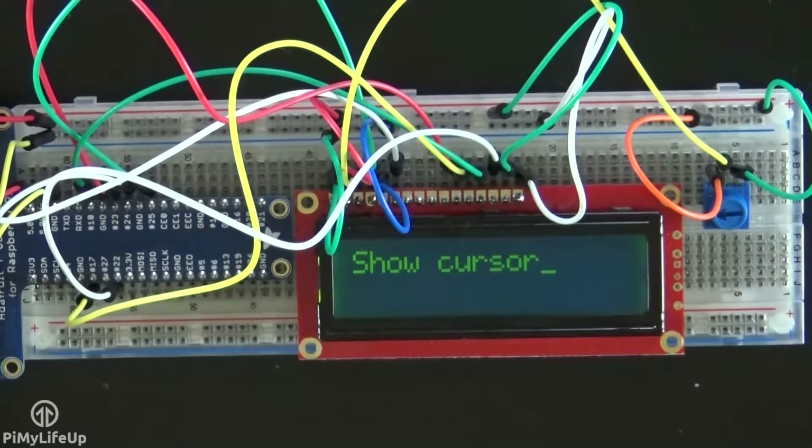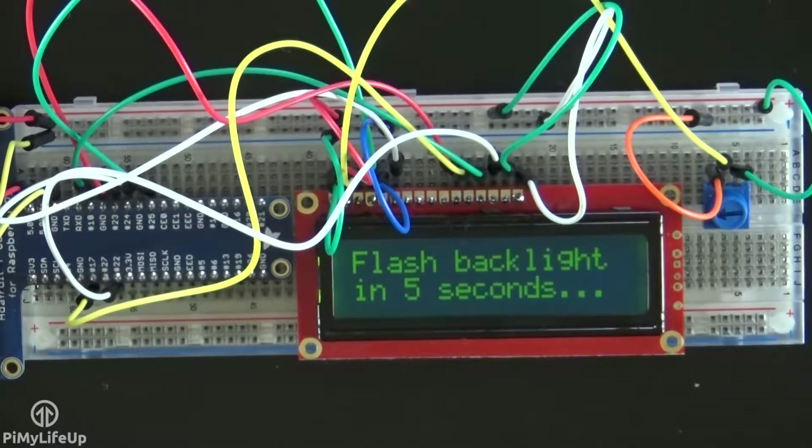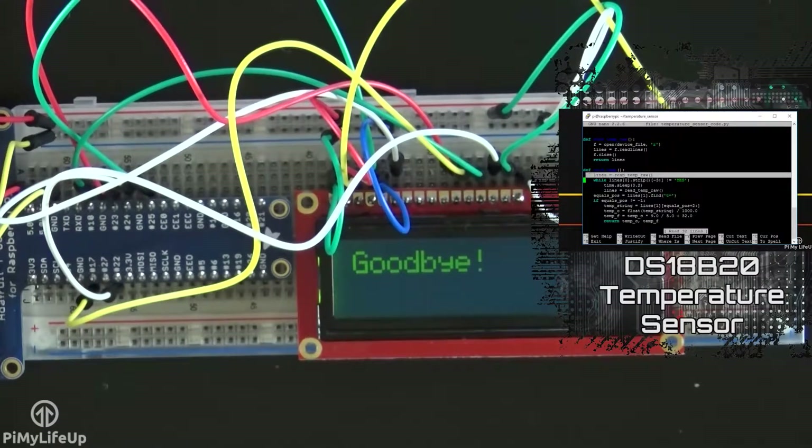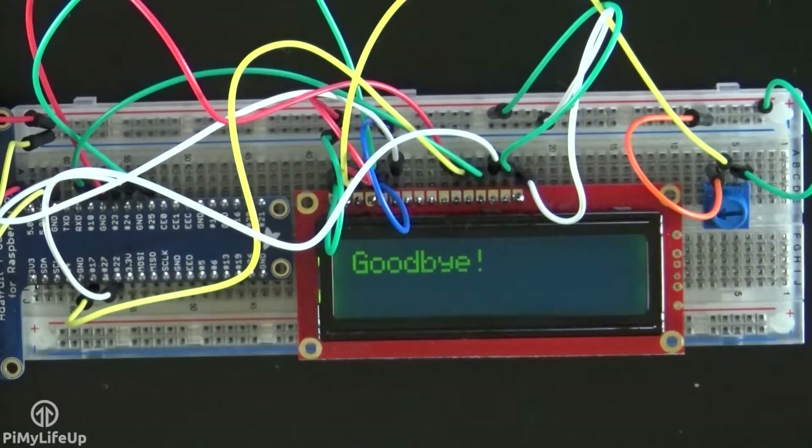This tutorial covers the basics of setting up the 16x2 LCD display with the Raspberry Pi, but there is so much more you can do. For example, you can have a script launch on boot that displays values such as an IP address, time, and more. There is also a huge range of cool sensors to incorporate — something like the DS18B20 temperature sensor would work great, simply updating the display every few seconds with the new temperature.